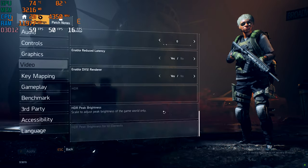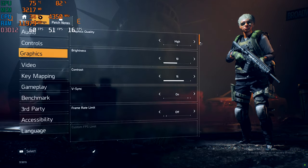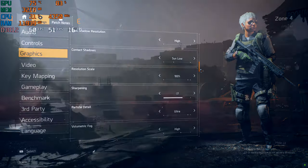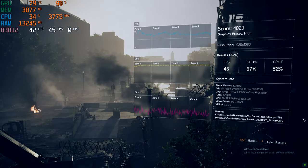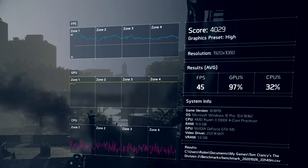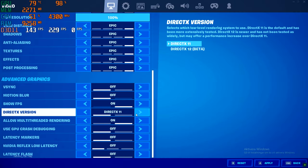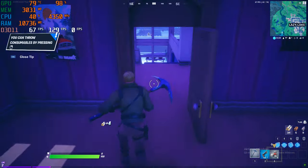First up is The Division 2. With graphics set to the High preset and using the built-in benchmark tool, we're getting about 45 FPS on average, with the system about 97% GPU bound — meaning the graphics card is the limiting factor, not the CPU. In Fortnite with everything set to Epic, we're averaging between 60 and 70 FPS in the typical battle royale game mode.